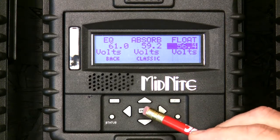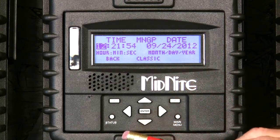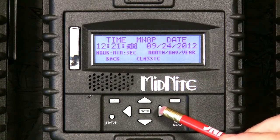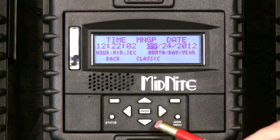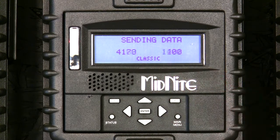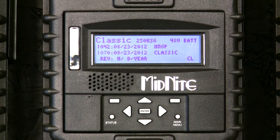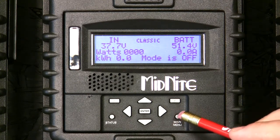56.4 is my float voltage. Press enter — it's asking me to set the date and time. It's correct at the moment so I won't change it, but the left and right arrows move you through the fields and the up and down arrows change the value. When you're done you press enter. It's sending all the data to the classic and we'll let it go through its boot-up process.